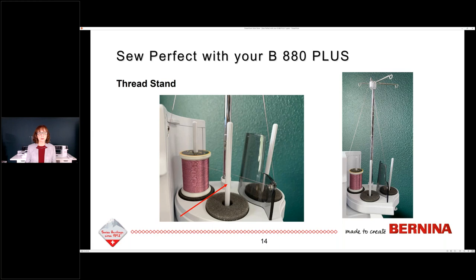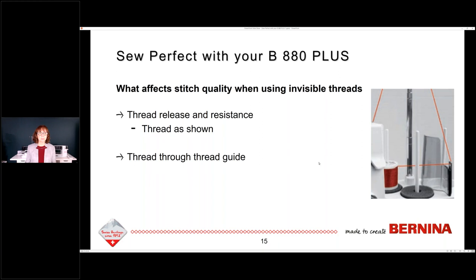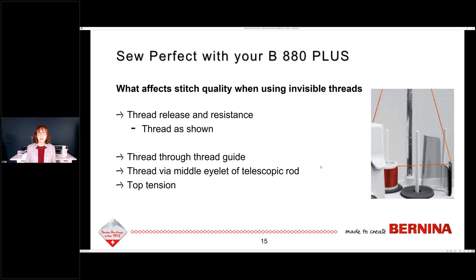Thread release is important. If the thread release off the spool is not smooth, it's going to cause resistance and then tension issues — that's one thing that will affect your stitch quality when using invisible threads. Threading through the horizontal thread guide, threading through the middle eyelet of the telescopic rod, adjusting your top tension, and your bobbin thread type and tension also affect how you use invisible thread.